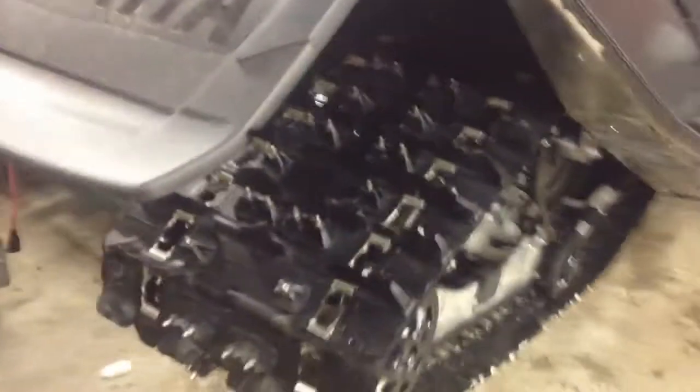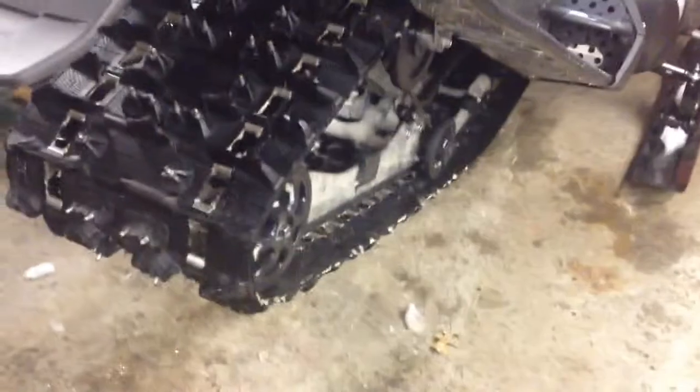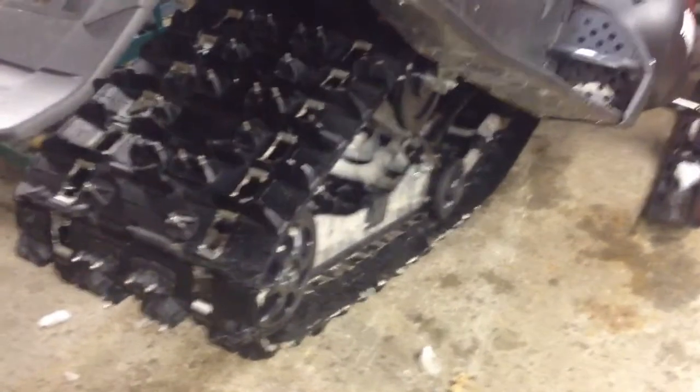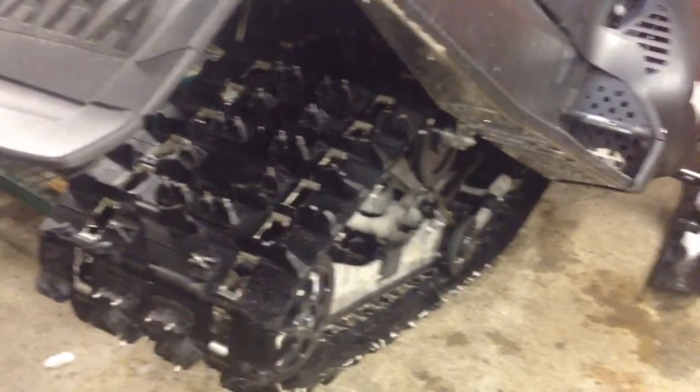I have been able to pull wheelies like crazy with this thing. I did do one on a nice hard pack trail — carried skis until 98 miles an hour on the dream-o-meter, what that was GPS, don't ask me. It was a nice hard pack trail and I carried them for a long way. Stock suspension rear end, I haven't changed anything yet. I'm about to because it's got a lot of transfer, so that probably played into it a little bit.